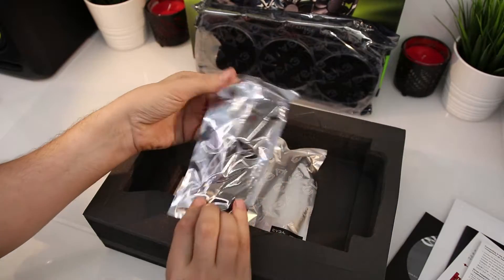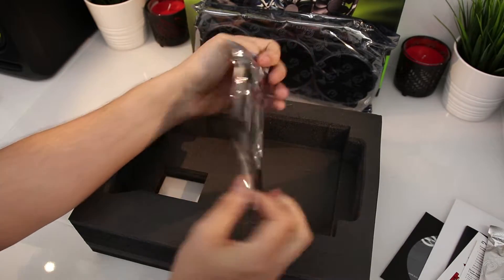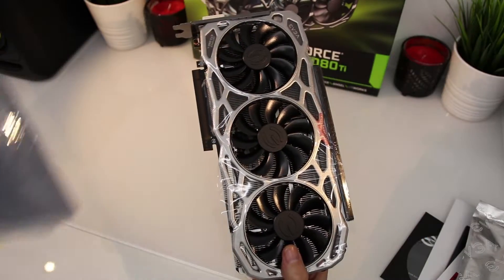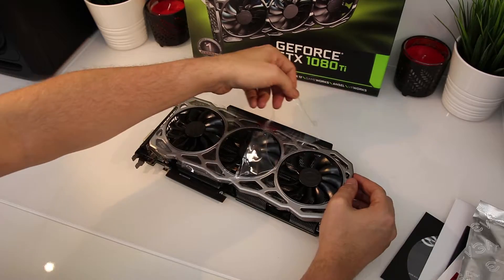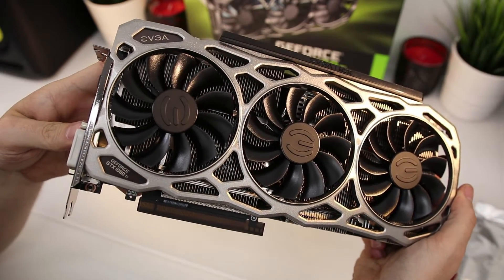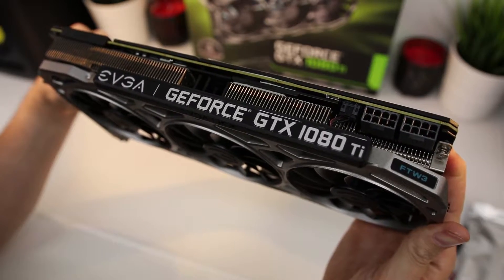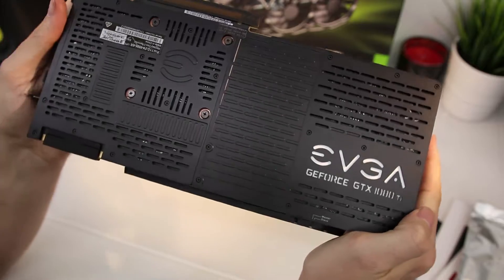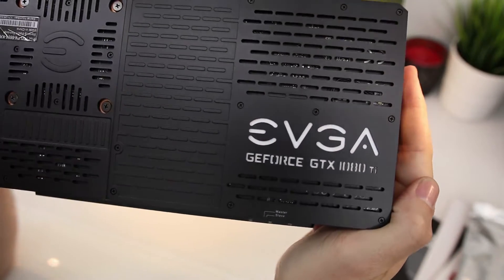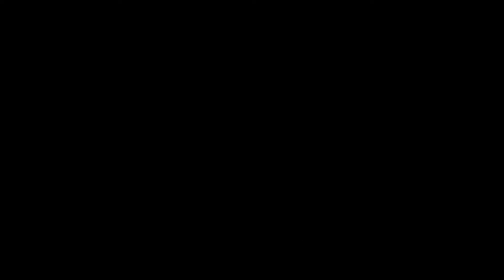Also inside you get two lots of 8-pin connectors from EVGA. These are quite stiff, so if you've got your own then perhaps you'd like to use those. Straight off the bat, you've got your three-fan design here, much improved over some of the competitors. EVGA have really put some effort in with the cooling on this card. On the rear you can see the backplate, all nice black, and you've got the EVGA logo there which actually lights up — it's RGB. It looks absolutely mint.